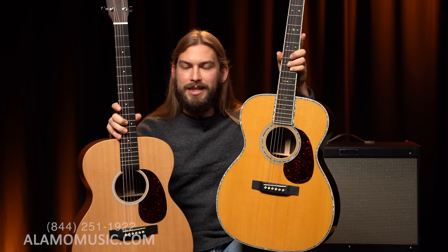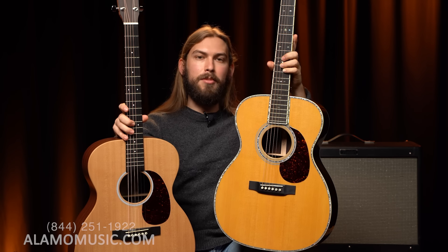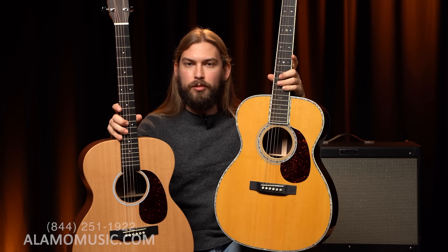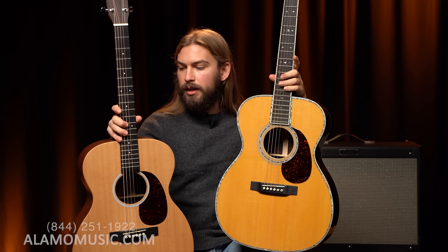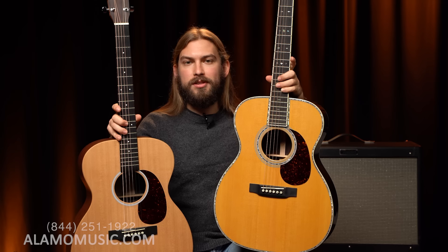This guitar has been succeeded by the Triple O 2XE, I believe is the model number, and it is very similar with a few differences. But we're basically talking $600 versus $6,000.